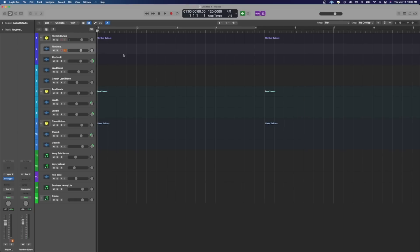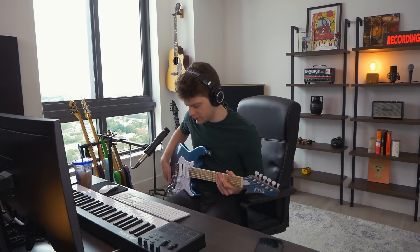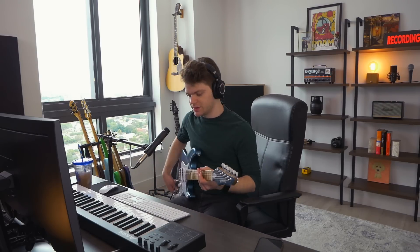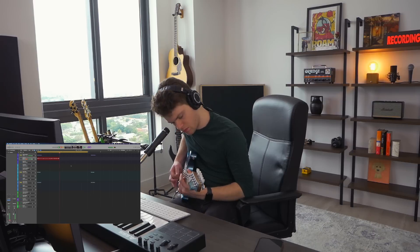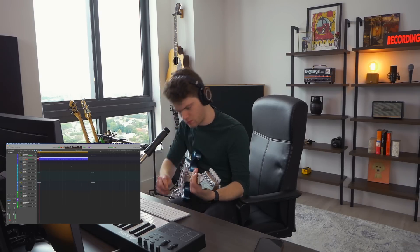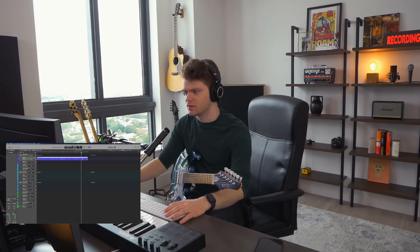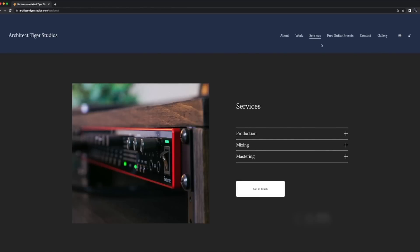I'm going to try to figure out the riff without the whammy pedal before I try to incorporate it. All right, let's record it — let's try to get it with the whammy pedal the first time through too. It's just a scratch tape to get the drums down, but let's try it. Oh, I just messed up the last part. By the way, if you guys want to download these Archetype Nollie presets, go to architecttigerstudios.com — you can also contact me about my mixing, mastering, and producing services. The link is in the description. All right, that's good enough to get the drums down.